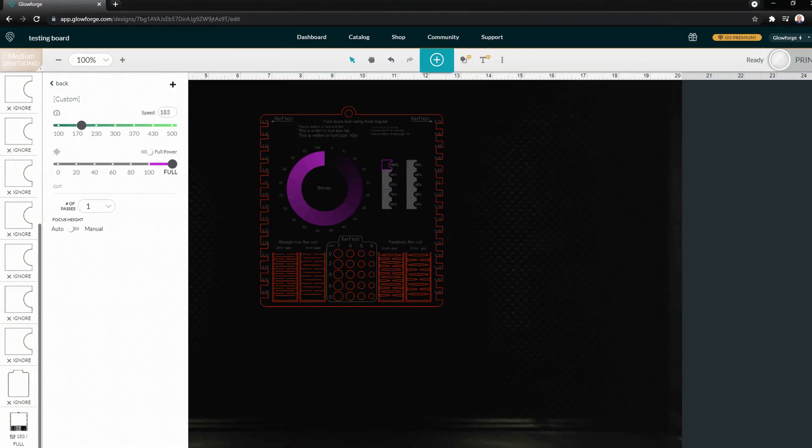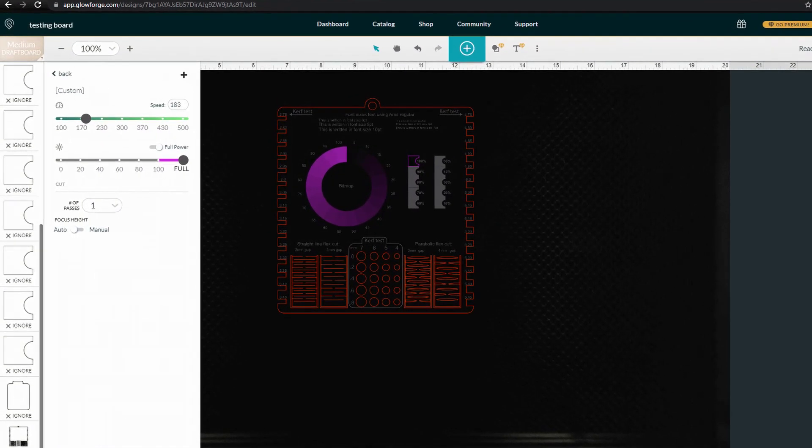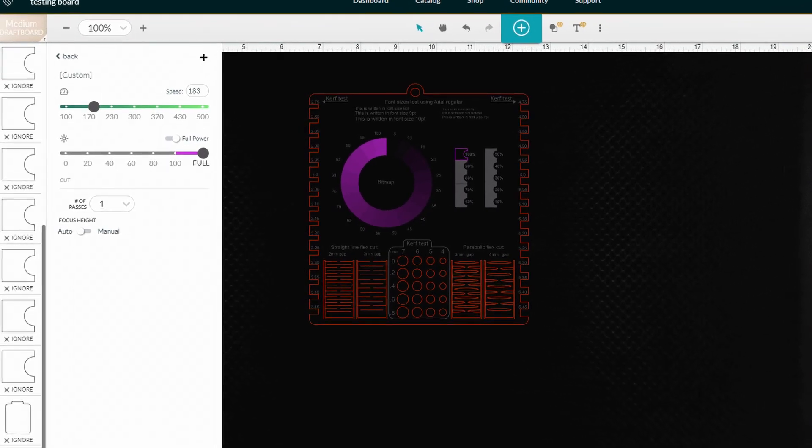With cutting, there's not much to think about in terms of settings — either it cuts all the way through the material or it doesn't. You can adjust the laser power based on the thickness of the material. You don't want to go at everything at 100% power as you might set your projects on fire. For example, to cut through an eighth-inch wood I'm using 100% power, but to cut through a sheet of paper I'm only using 40% power.